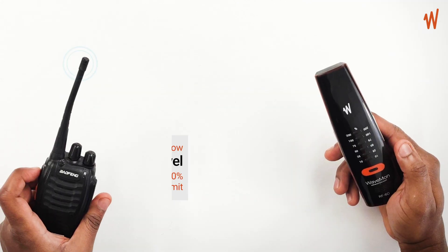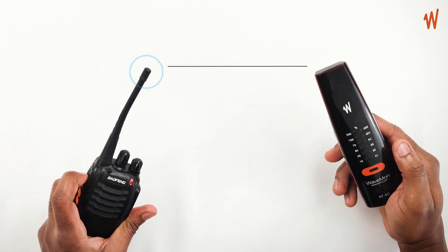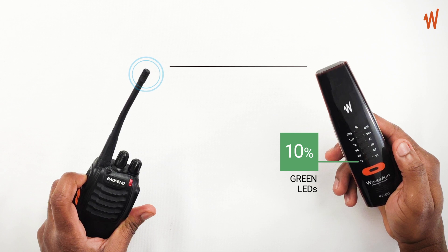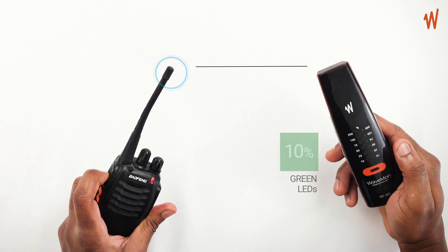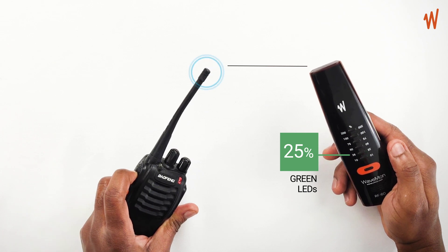We're going to generate some fields to see some of the operations of the Wavemon. You can see that at 10%, it shows green LEDs. At 25%, it also shows green LEDs.